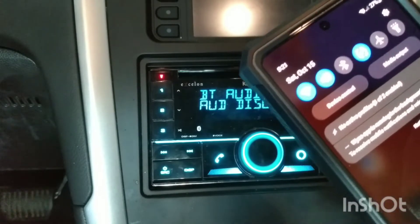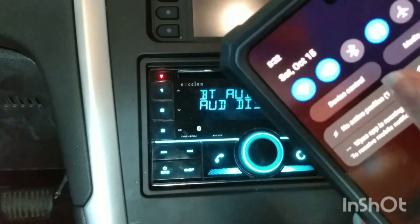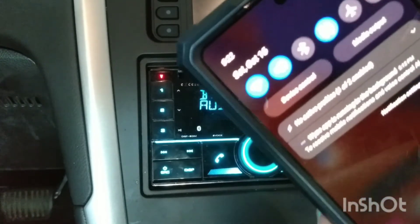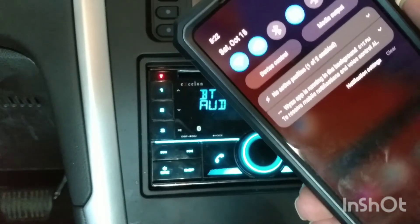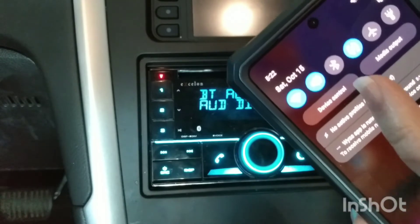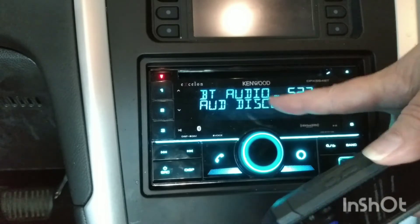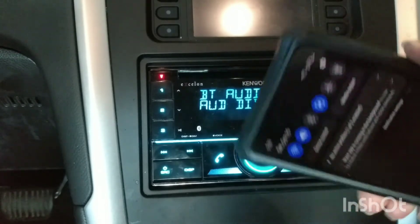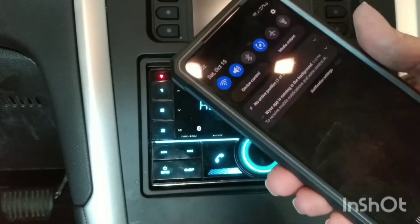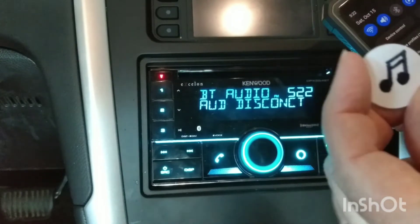I'm using an app called Tasker to accomplish this. Just to prove to you, the Bluetooth is off on this phone, and so then we're going to scan the tag. It's going to turn on Bluetooth, and then it will connect to the car stereo, and it's going to launch Amazon Music — all that's going to happen pretty much instantly when I scan the tag. So let's go ahead and give this a try.